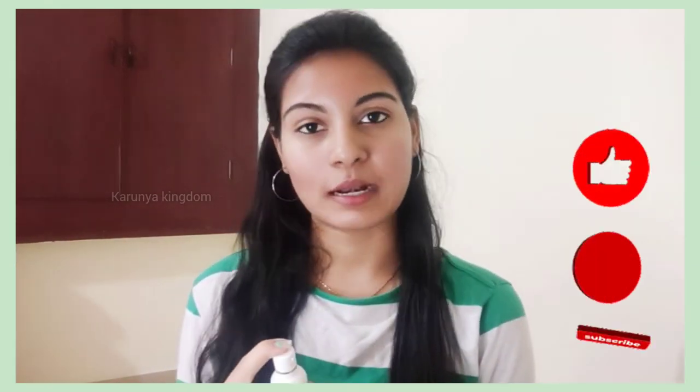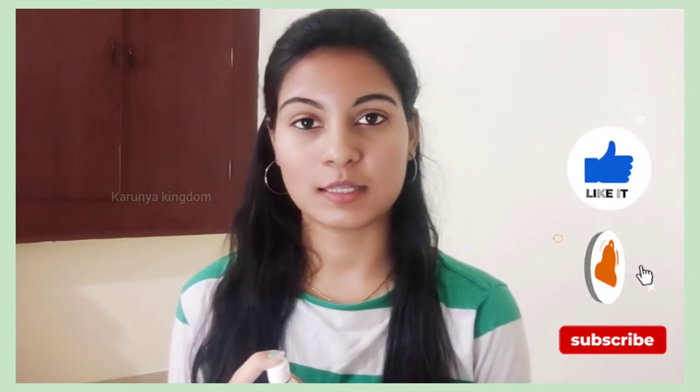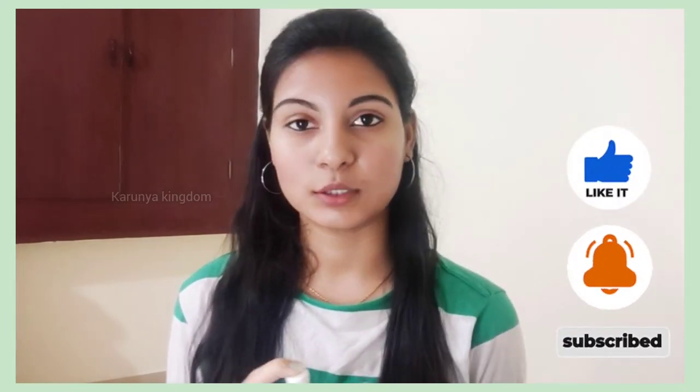Hi dears, I am going to show you this video. We are going to show you how to use this kukumad oil. If you want to skip this video, please like and subscribe. Click the bell button. Let's go straight to the video.